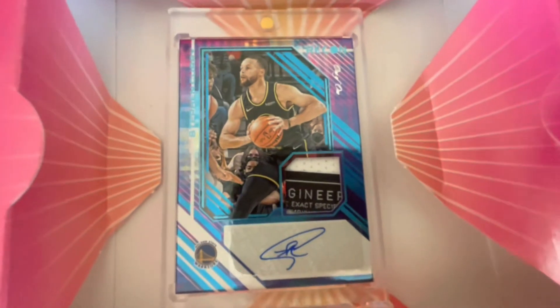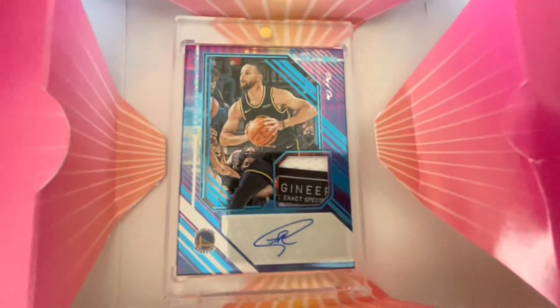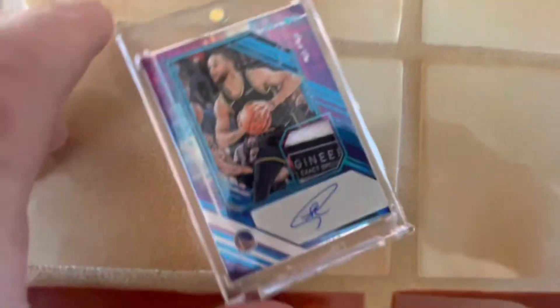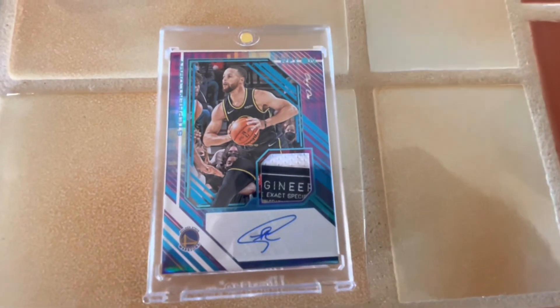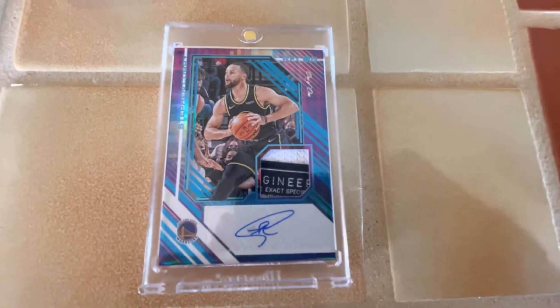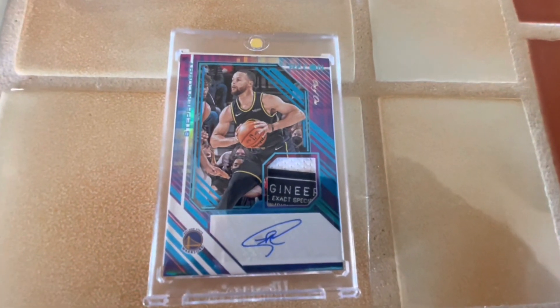Stephen Curry numbered to 101 — patch auto. Again, 101. Very nice card. And I love that 101. This one will be sent in for grading — it's in excellent condition, and I look forward to getting it back and sharing it with you on WhoDat7030 eBay. Talk to you later, this is Bob, see you next time.